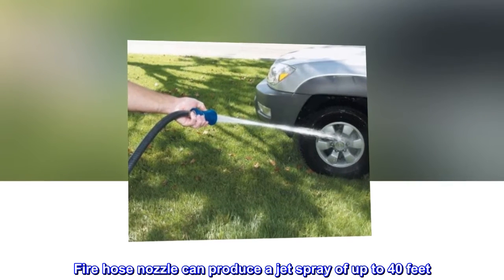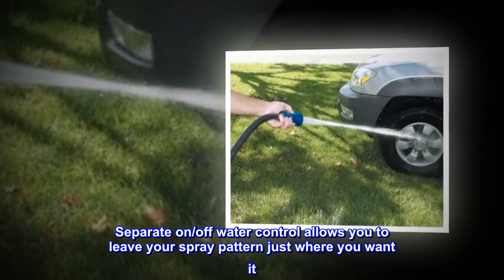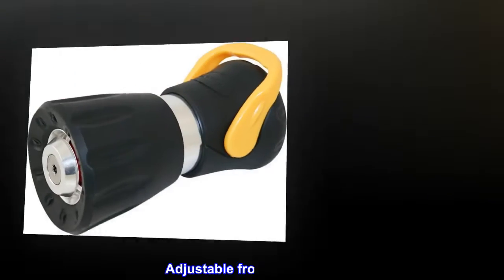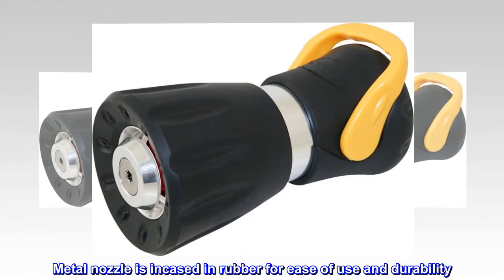Fire hose nozzle can produce a jet spray of up to 40 feet. Separate on/off water control allows you to leave your spray pattern just where you want it. Adjustable from jet to rinse. Metal nozzle is encased in rubber for ease of use and durability.